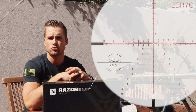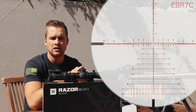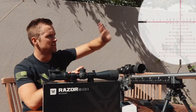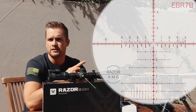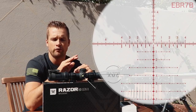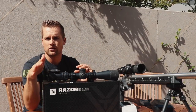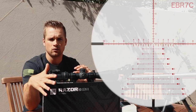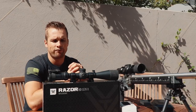Today we're gonna look at the new Razer HD Gen 2 EBR7C reticle. It's gonna look pretty similar to the EBR7B reticle that I actually have in my AMG. What you'll notice is in the center crosshair, on the holdovers, the actual numbers of the mils are on the inside of the crosshair on the EBR7B. On the EBR7C, they've moved the numbers to the outside of that sort of Christmas tree effect.